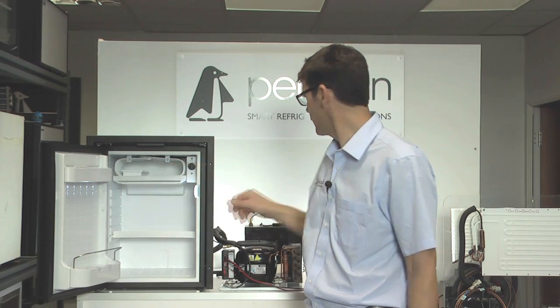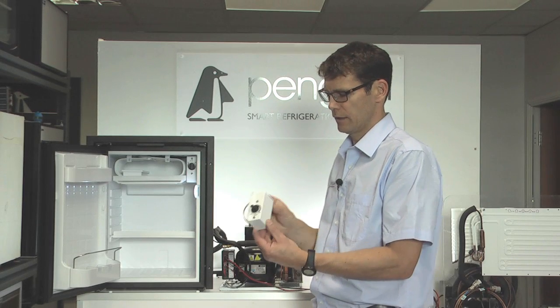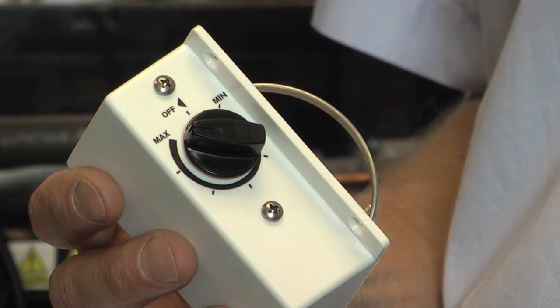So we know what the problem is. We need to replace the thermostat with a new one, which looks something like this. And then we are back to a working fridge again.